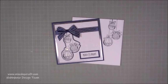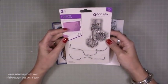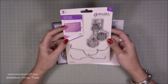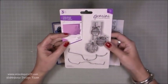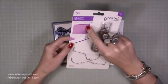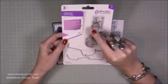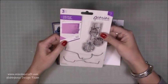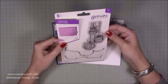The stamp set I'm using today is the Gemini collection and it's called Baubles - just baubles, right there. The good thing about this is you can have it as an edger so it can be right on the edge of your card. That's one way of doing it, but you can also cut it right out like this and have it just as a die cut, a stamped die cut, which is what I'm going to do today.